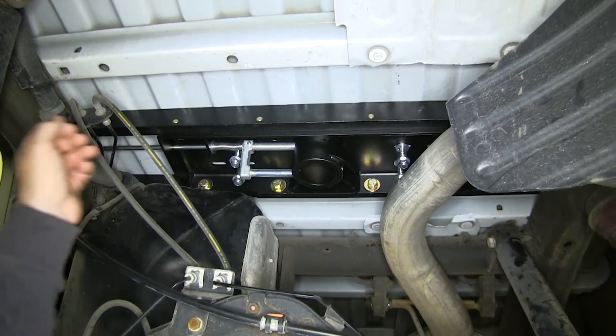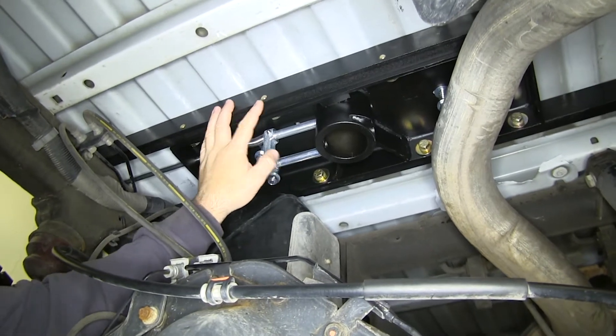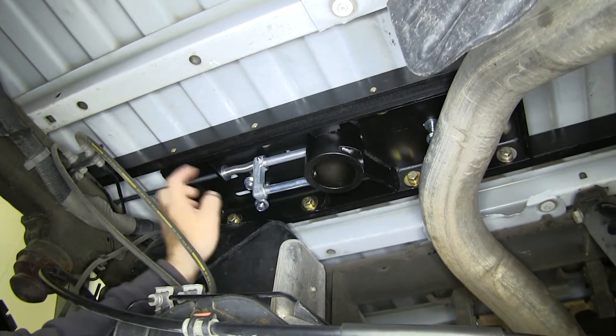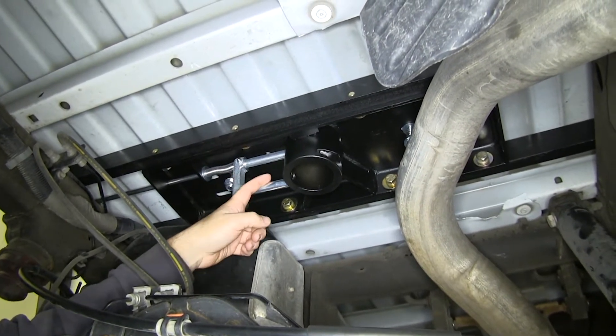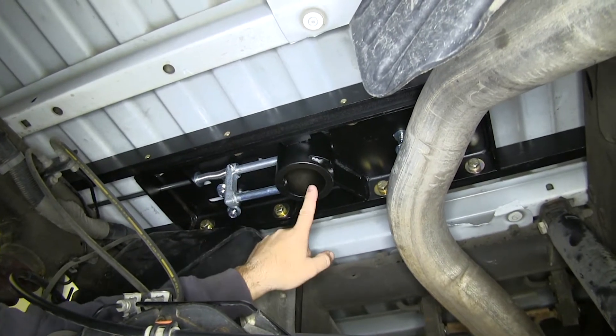This is what our hitch looks like when it's installed. It's going to have a nice black powder coat finish to help resist any rust or corrosion. One thing that's nice about this hitch over some of the other ones is it's a double locking pin, unlike some of the other ones that are just a single pin. This is going to give you more stability on your hitch ball.